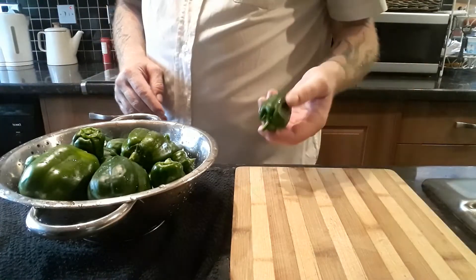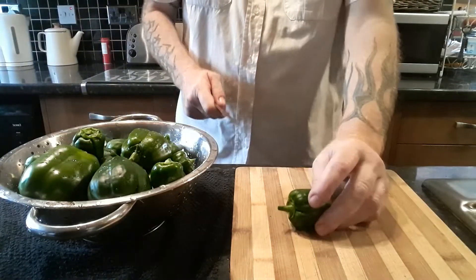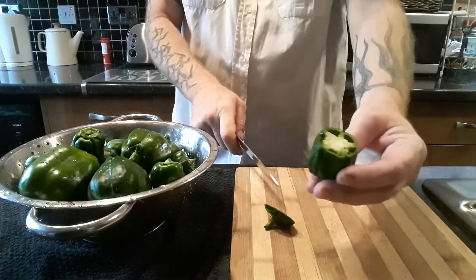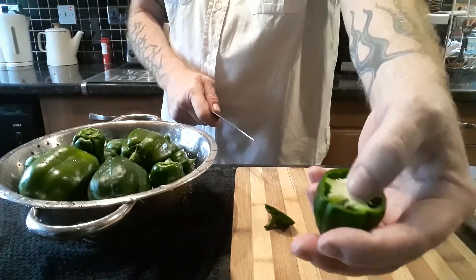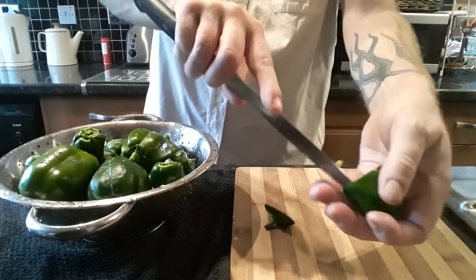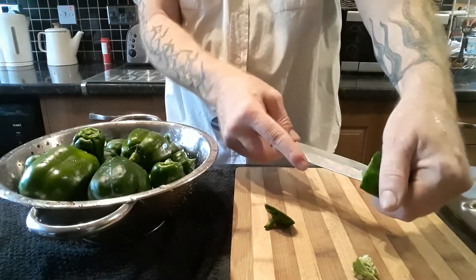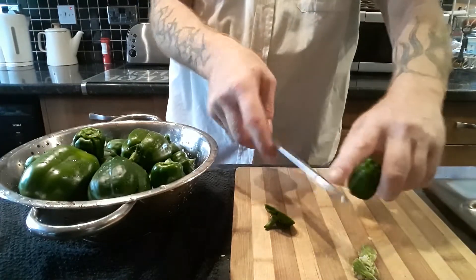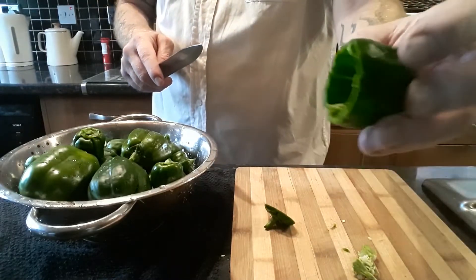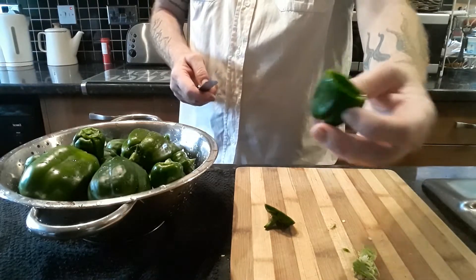All these peppers have now been washed, so now we can prep them ready for freezing. The way I do it is I will just cut off the top, then I want this inside out — so I will just run around with a knife and fray it up a little bit. Then it should just pop straight out, bringing all the seeds with it at the same time. So then you are just left with that, and if you wanted to you could just pop that in a bag as it is, because it is quite small, and freeze it like that.